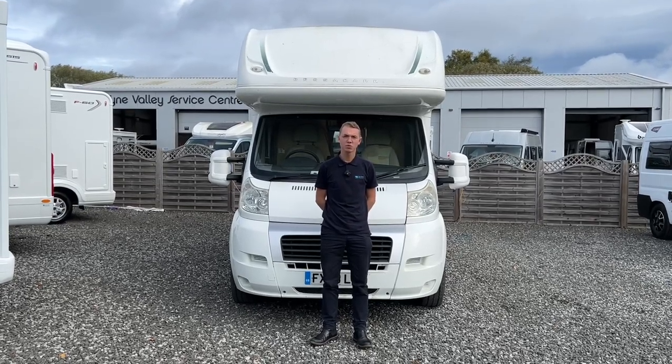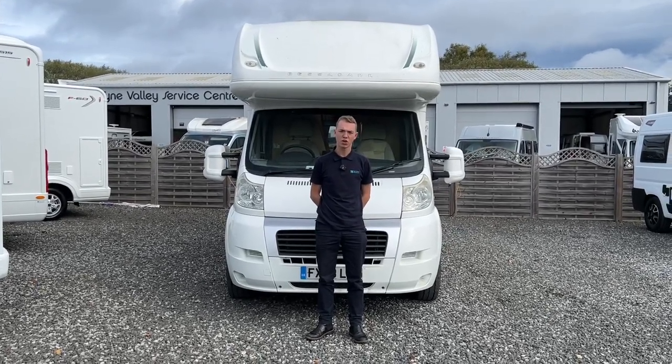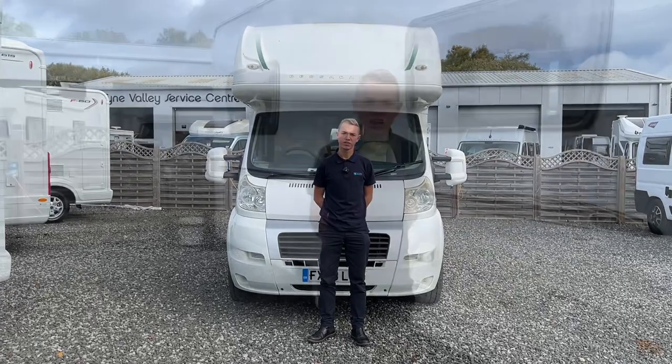Hi, I'm Callum from Time Valley Motorhomes, and this is the handover video of a Bessica 495.